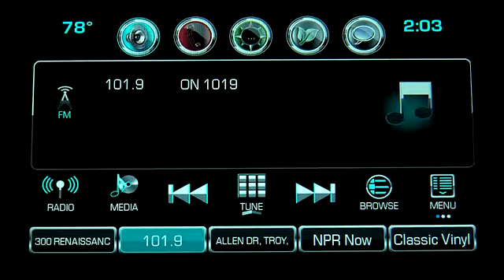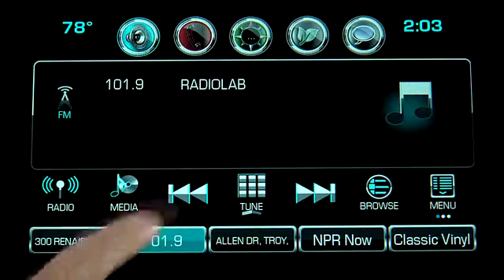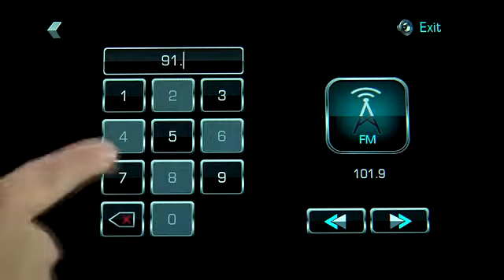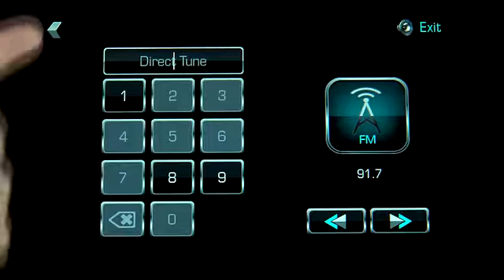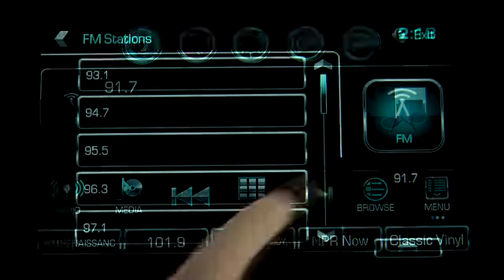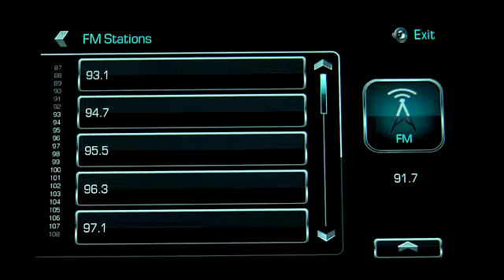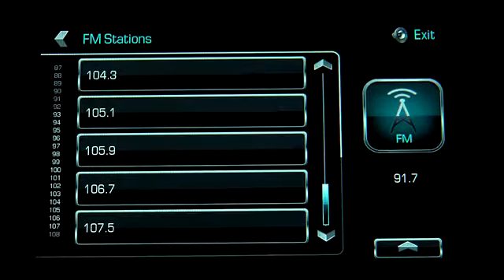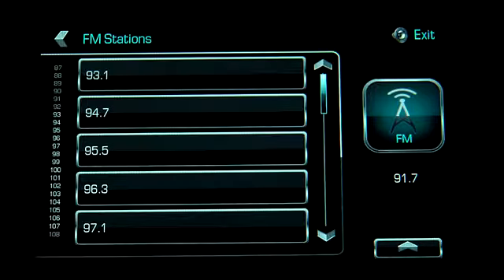To tune directly to a radio station, tap tune and enter the number to go directly to the station. Or you can use voice recognition to find a station — press the push to talk button and say tune followed by the station. You can also tap browse to see a list of available stations. Drag the slider or use a fling gesture on the touch screen to find your station.